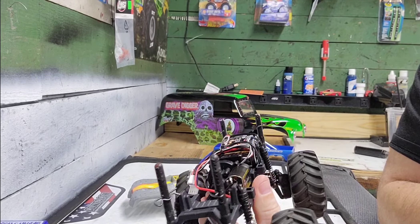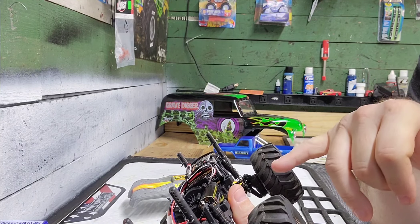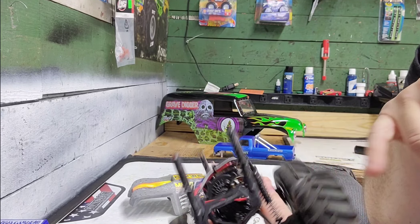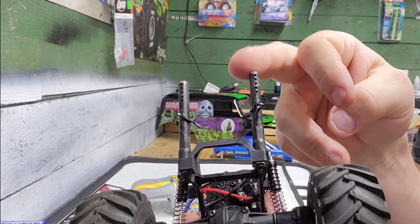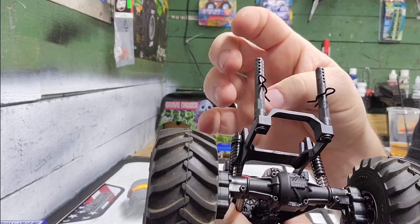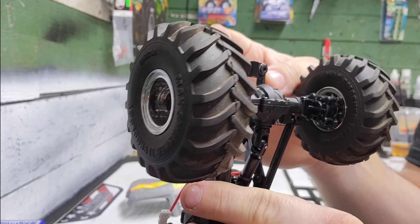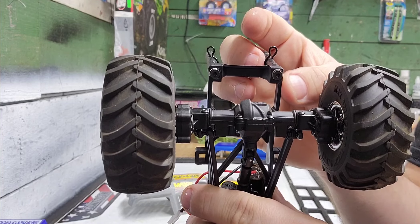Hey guys, today I finally got my Max-D body mounted to the FMS Max Smasher. What I did was take my Redcat Racing Ground Pounder body posts that I had laying around and mounted them to the FMS Max Smasher.